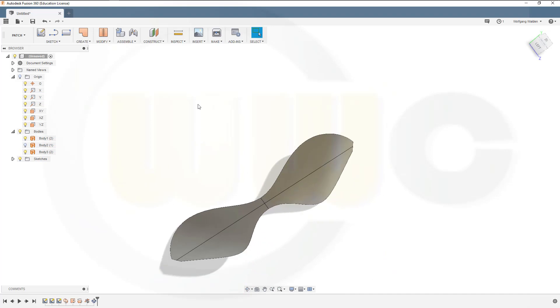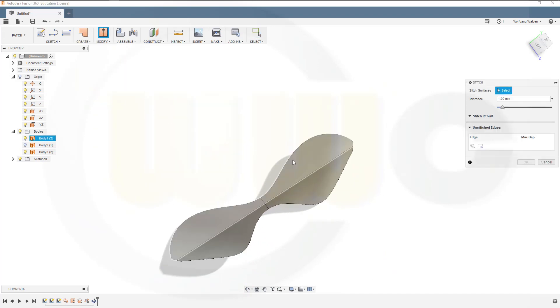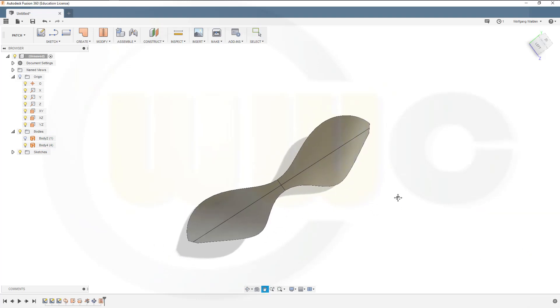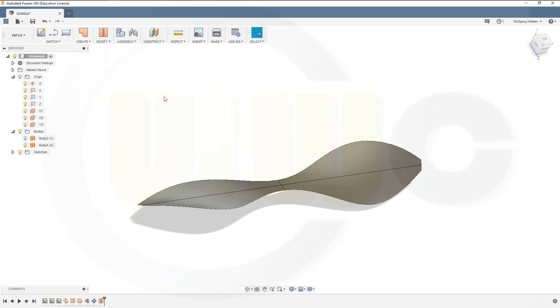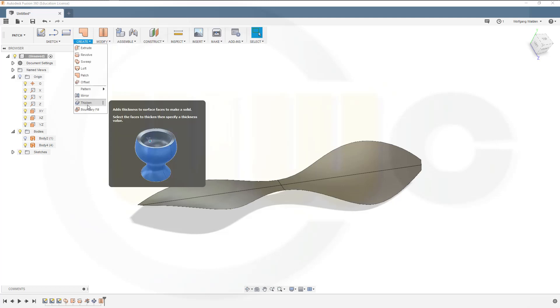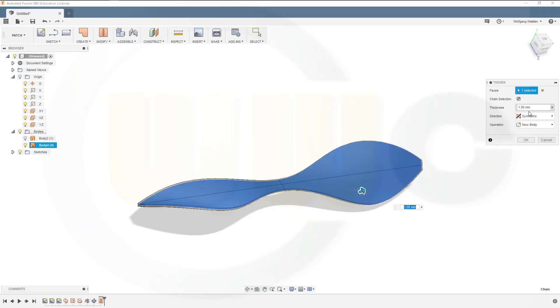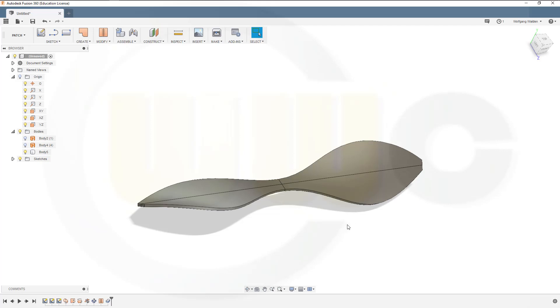Now let's stitch those together. Go for Stitch — this one and that one. Then you can thicken that surface. Modify > Create > Thicken. Select that face, maybe symmetric, maybe one millimeter. Okay — and I'm done.